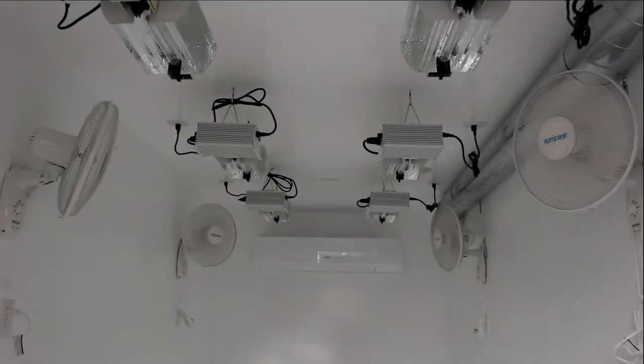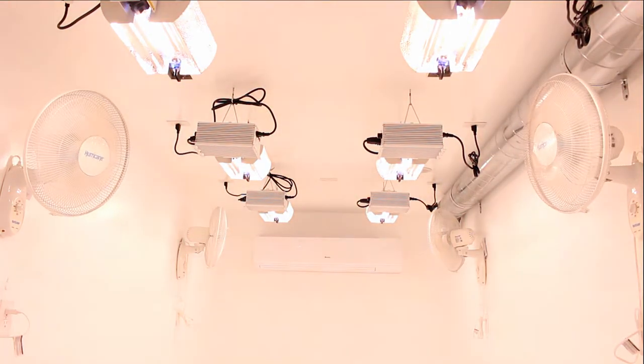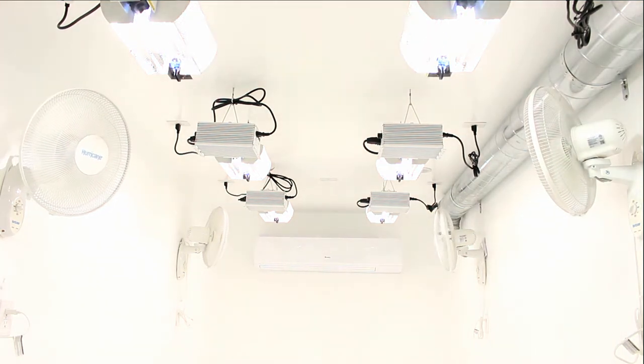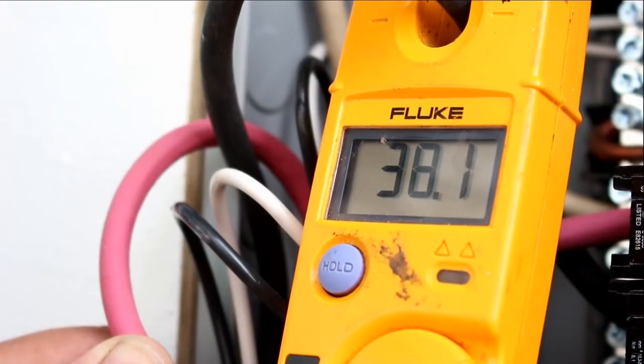Finally, The Box comes with six Lumatek Pro Series 1000-watt electronic ballasts with controls and six Ultra Sun 2000K double-ended high-pressure sodium lamps. With the AC, fan, and the six 1000-watt lights running, The Box is consuming 38.1 amps, which is 9,144 watts. The Box is very efficient.